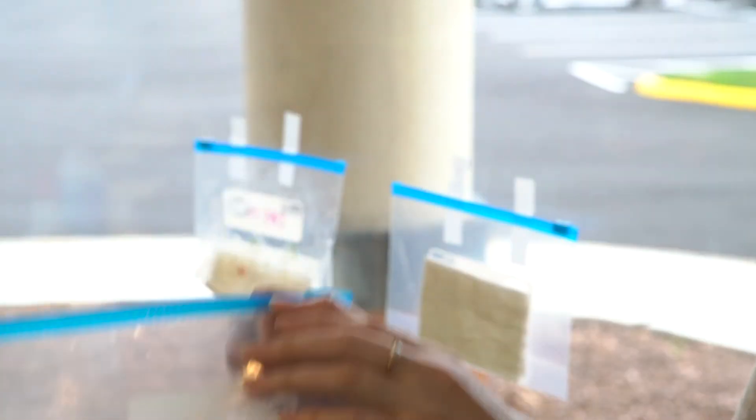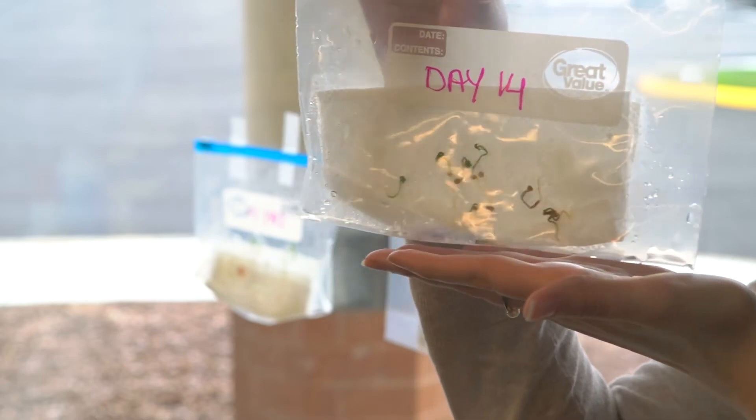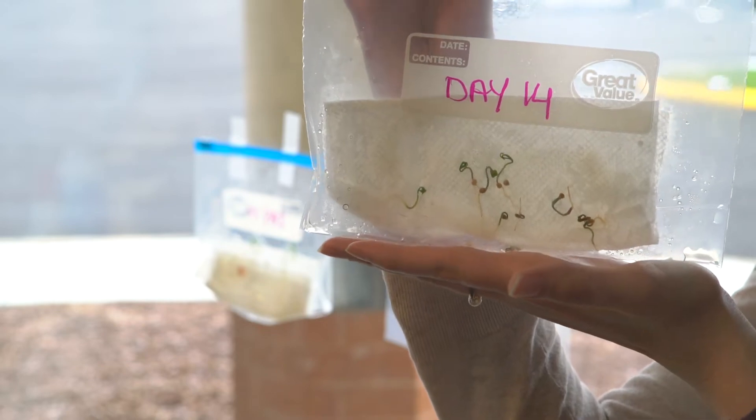Then in 14 days, your tomato seeds should sprout and look just like this. We'll check back in two weeks with you. Make sure to check your progress along the way.